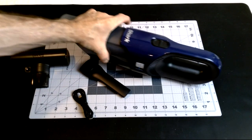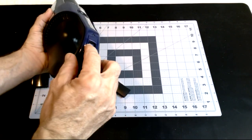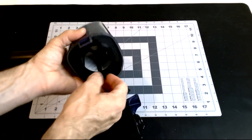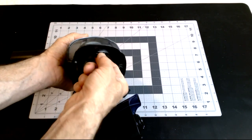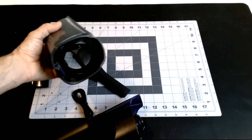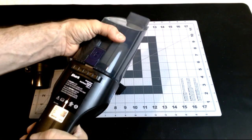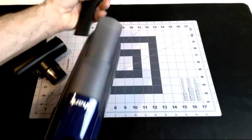Everything looked pretty self-explanatory. On/off switch there, charging port there. This is the release to get to the filter — so when it's full, you pull and dump out your stuff, put it back in, and click. I did it once and didn't have it lined up correctly, but there we go.